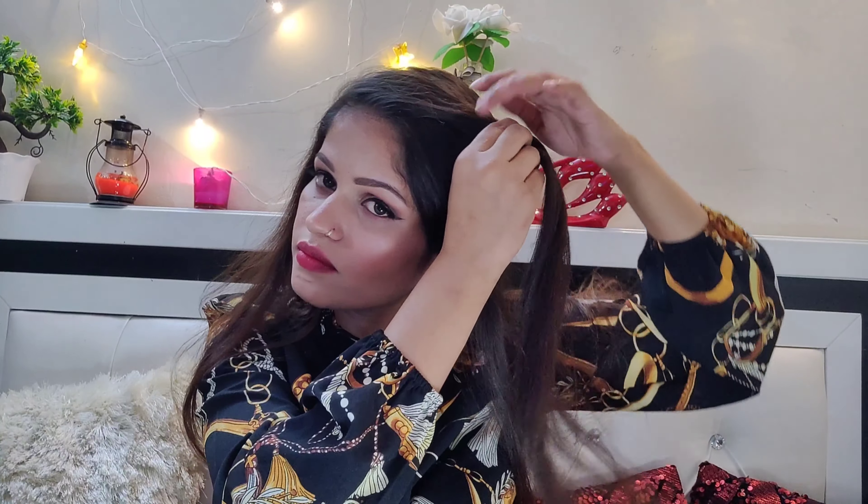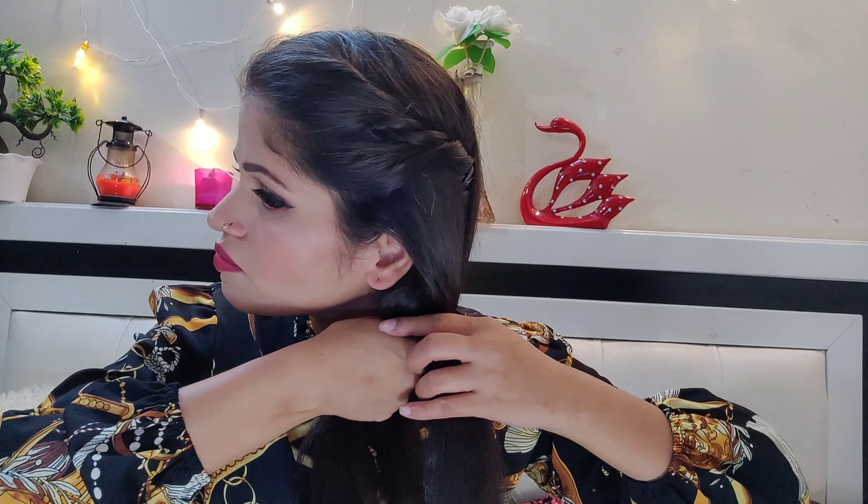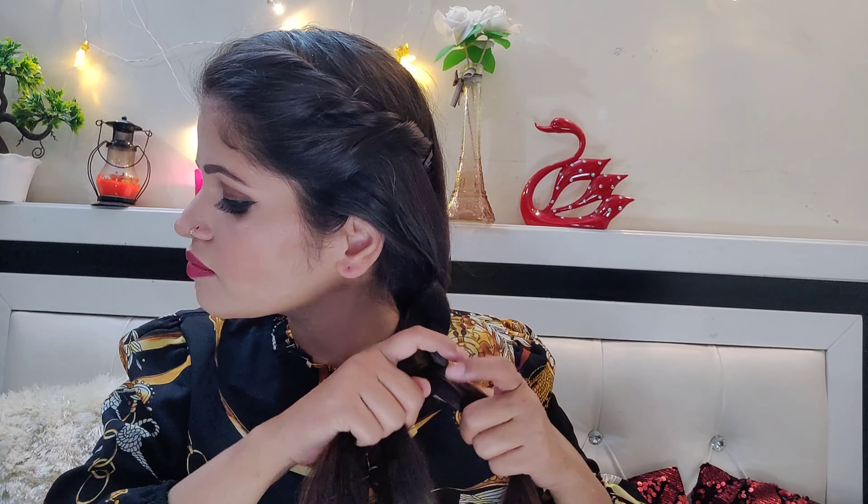So now we will do our fifth and last hairstyle. This one is similar to the fourth. You have to keep your hair on the side and twist it, secure it, put it to the side, then drag it out to the side and drag it under the whole hair, keeping it down to the side.